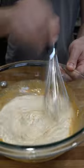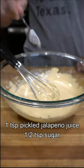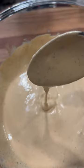Mixed and combined, and I just realized I've missed a few ingredients. But I'm not done yet! Add a teaspoon of pickled jalapeno juice and 1/2 teaspoon of sugar. Oh yeah. Boom, got creamy chipotle sauce.